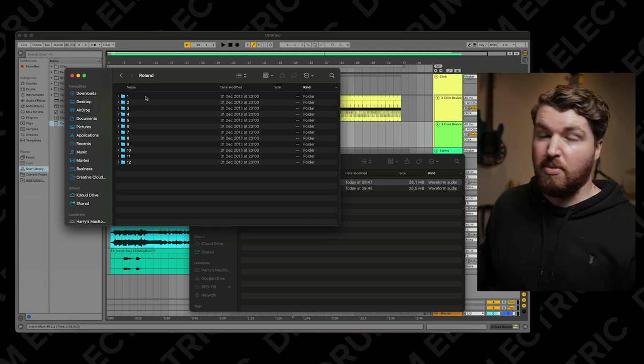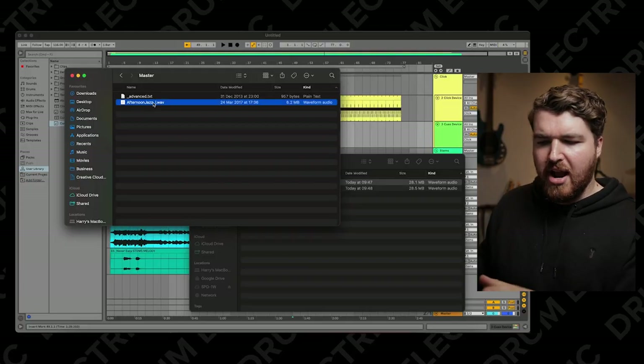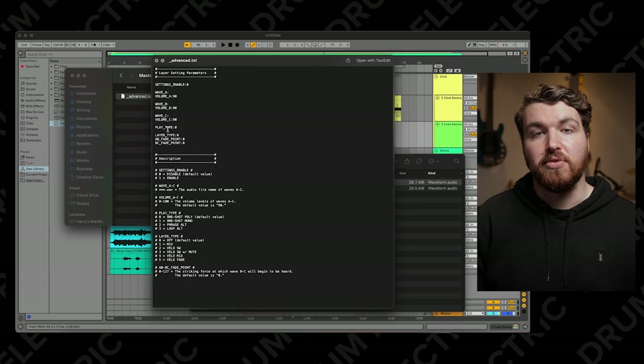I'm going to put it on number one. You have two folders in here: click and master. You're going to drag your click track into the click folder, and your backing track into the master folder. Inside there are demo tracks which I'm going to delete — I don't want afternoon jazz, thank you very much. It is really important, though, that you keep the advanced.txt file, because that's where you can adjust and fine-tune all the samples, change velocities, and more. Do not delete that file.